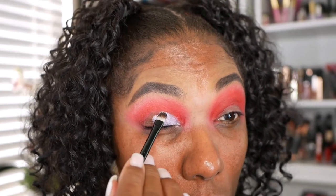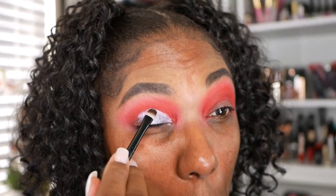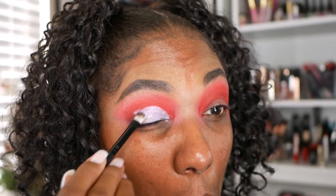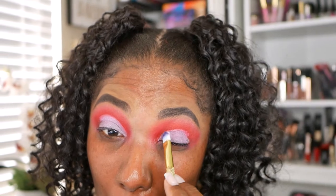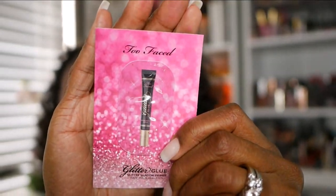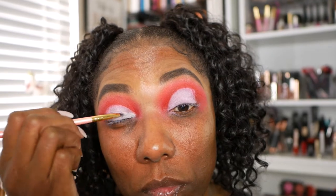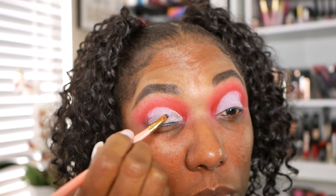Now I wasn't that happy with this LA Girl Pro Conceal. I've used it a few times now trying to get a nice white base and I never like it — it's always patchy and it just doesn't seem to blend out well or create a nice solid base. So I'm going to have to use something else. If anyone has suggestions, please let me know — maybe P. Louise or something has a nice white base I can use. So I'm using one of my sample glitter glues from Too Faced, just a little sample I received, and I'm using that on my lid before I go in with my glitter to make sure it sticks as much as possible.